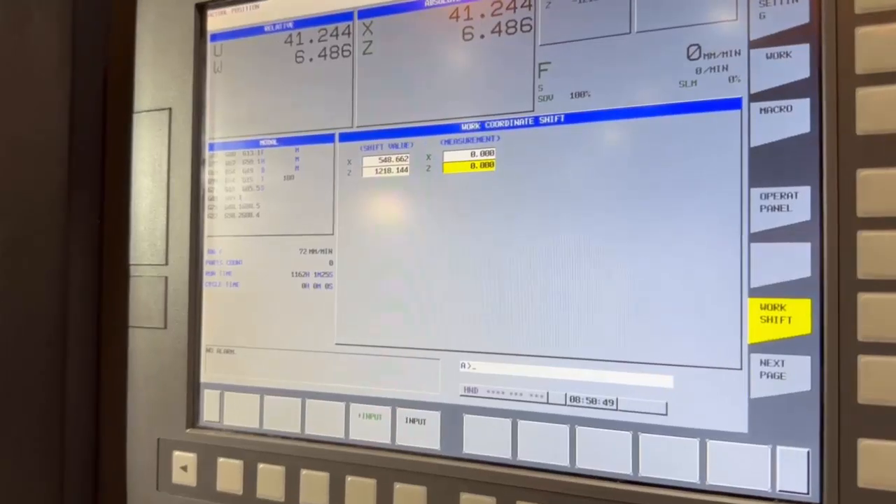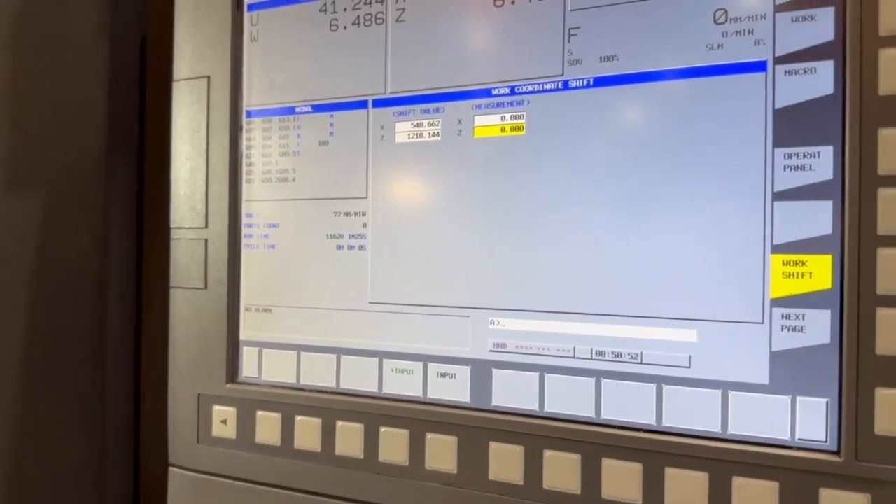That's your work shift set. You can check it if you want — call that tool in MDI and move to Z zero.